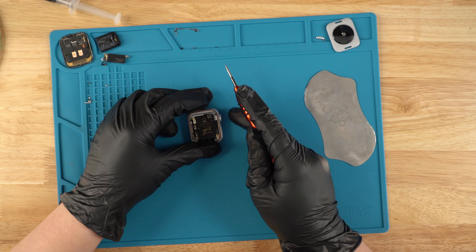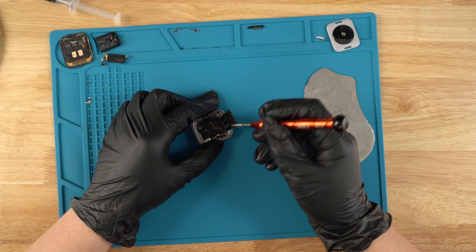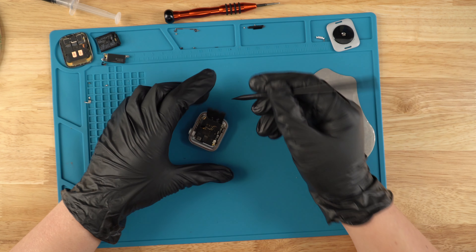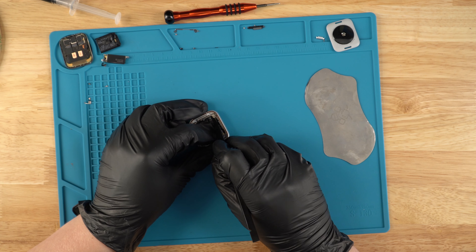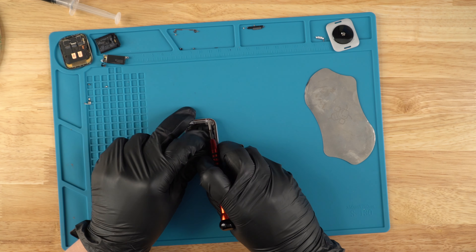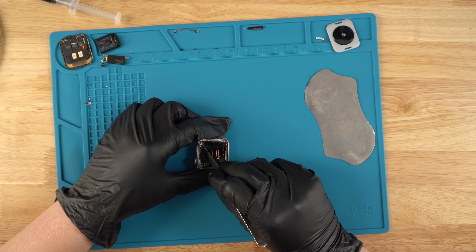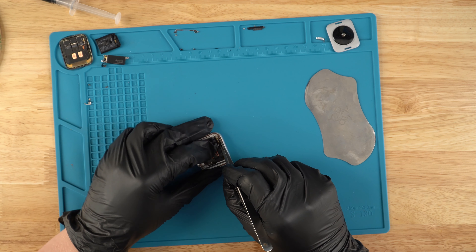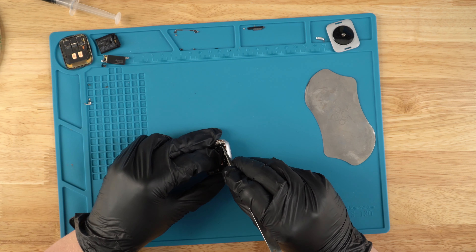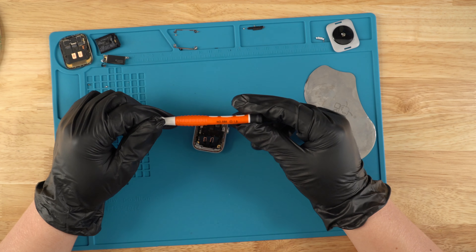Once we have that all unscrewed, there are two more screws right here — one right here and one right here. This is holding the connection to the power button, so we're just going to unscrew them. We're going to use our spudger to disconnect these connection points, and we'll also lift up this other piece that we just took off. We'll use our flathead, which you can find on our website as well.